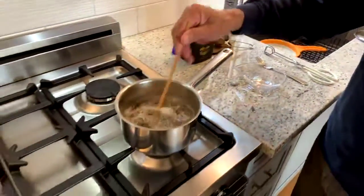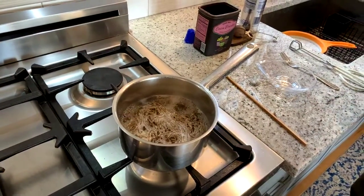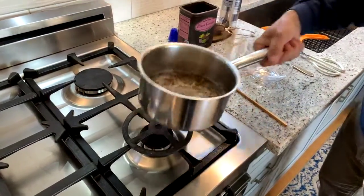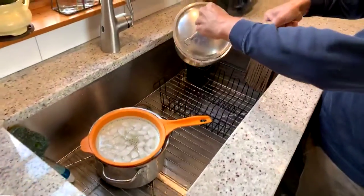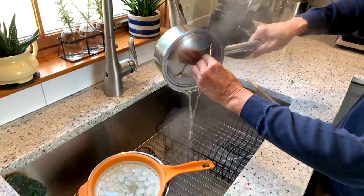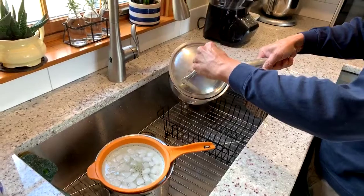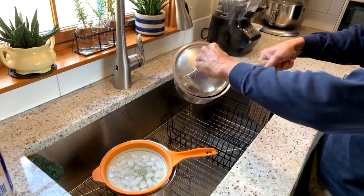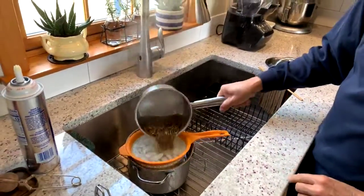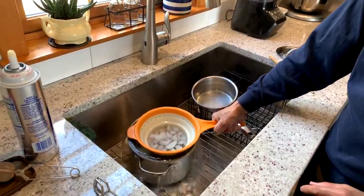It's been about a minute, so that's done. Let's drain these — this is probably the hardest part, draining it without losing the noodles. Then we'll just put those right in the ice bath.